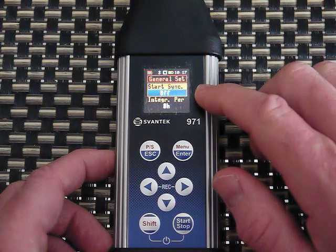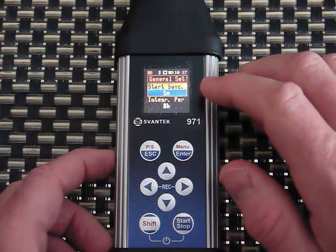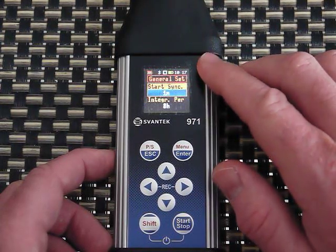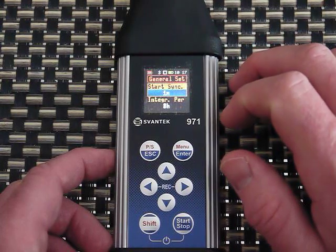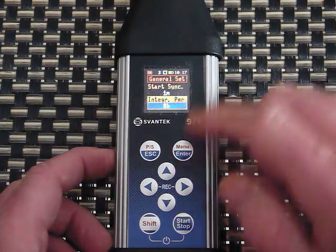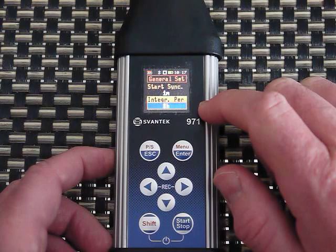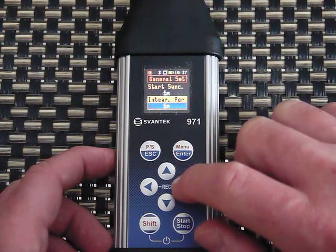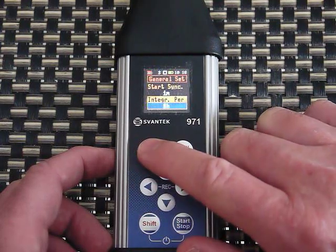Under General Setup, Sync Now — if I hit Start, it can wait for the first full minute, so if it's 10:17 now and I select start at the next full minute it would start at 10:18 right on the dot, giving you clean timestamps. You can push the start time out further in 50-minute intervals, on the hour, etc. The integration period can be set to Infinity, 24 hours, 8 hours, 1 hour, or down to very short periods — I'll leave it at 8 hours.